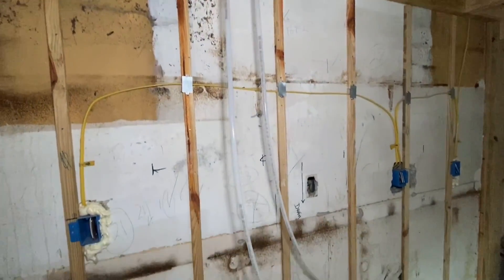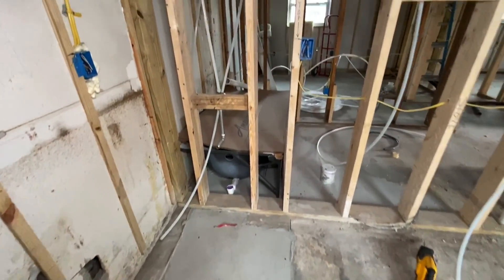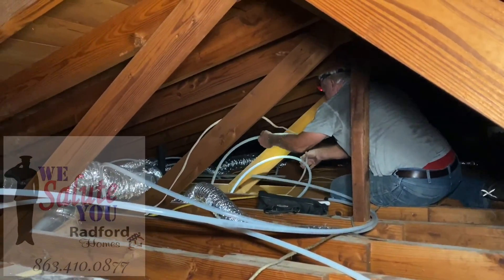Mine's being ran today. We're using buprenor pex. As you can see, I got John up in the attic. John, what you doing over there, man?